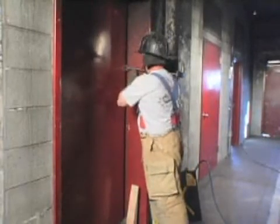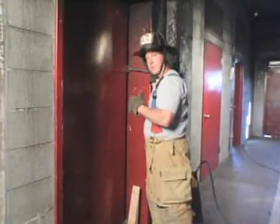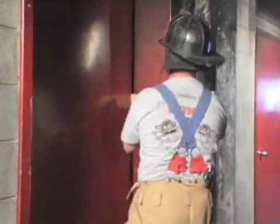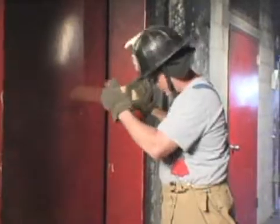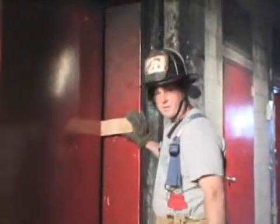We have to look in and locate where the elevator car door is and try to get the forks of the halogen behind that door as well. Once we have a purchase of at least three quarters of an inch, we need to block it with a wedge. Now our purchase is secure. We can set our airbag into the doorway here and inflate the bag and open this door. When we set our bag, we want to get as high as possible into the doorway — the locking mechanisms of this door are up towards the top, and that's what we're trying to defeat in this evolution.